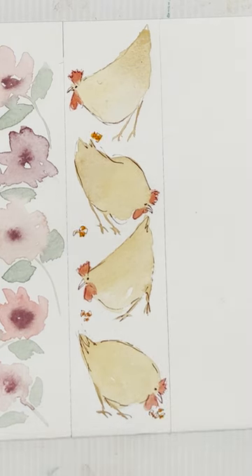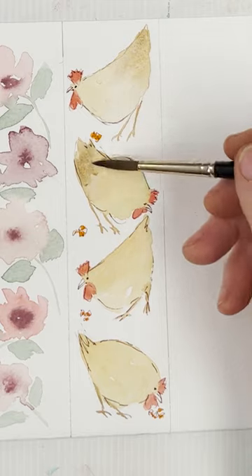We're going to change the color. We're going to use them to change the color. Thank you.